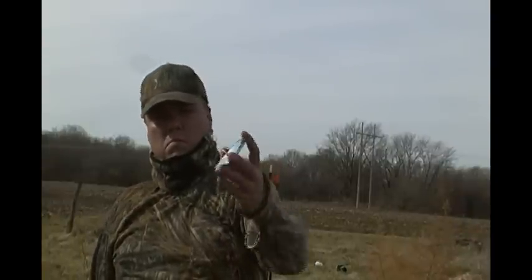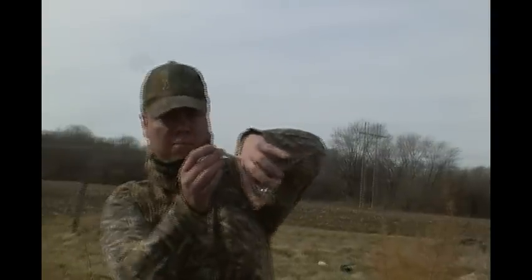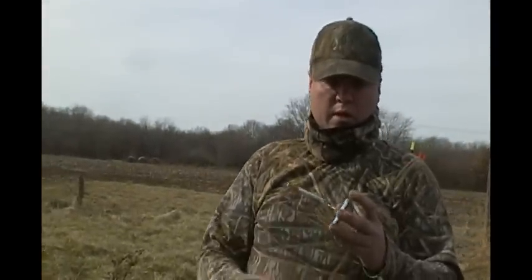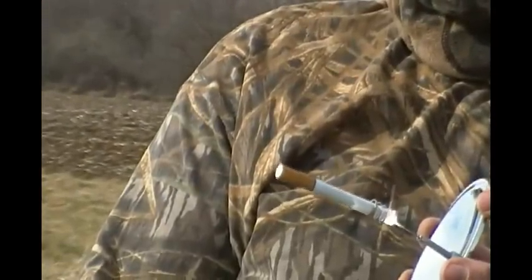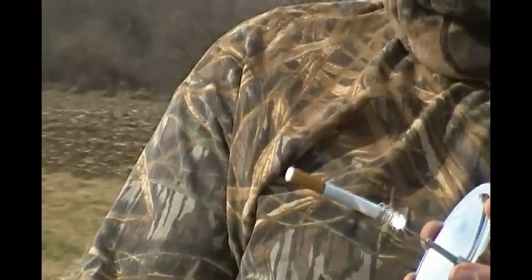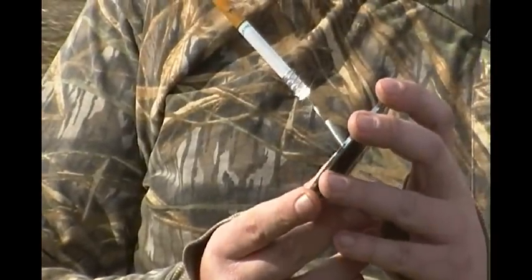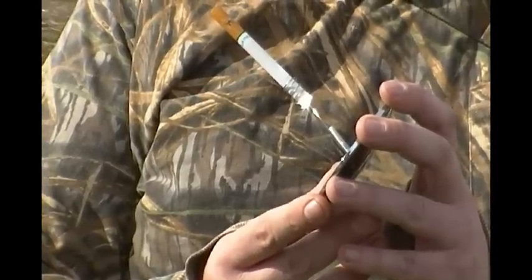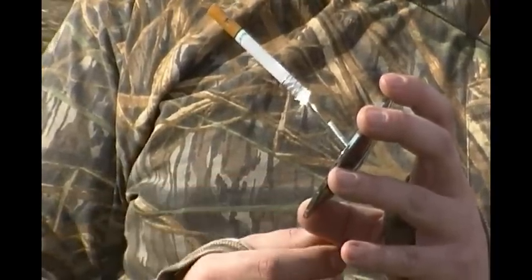We're out today doing a little stuff hunting, and Jeff here has the solar lighter and we're going to see how well this does. Jeff, go ahead. I'm going to find some sunlight here — it's kind of a cloudy day. Cigarette in it. Then he's going to focus the beam, let's see if we can get that. I think we can see the focus on there. If you see smoke, let me know. I've got smoke.